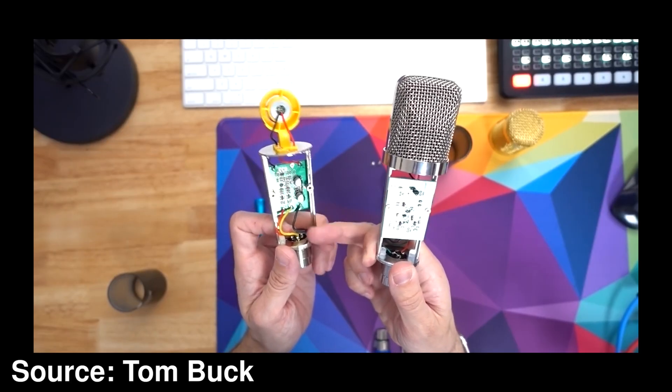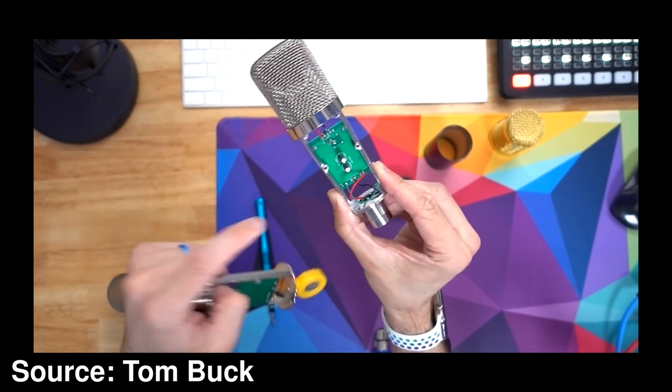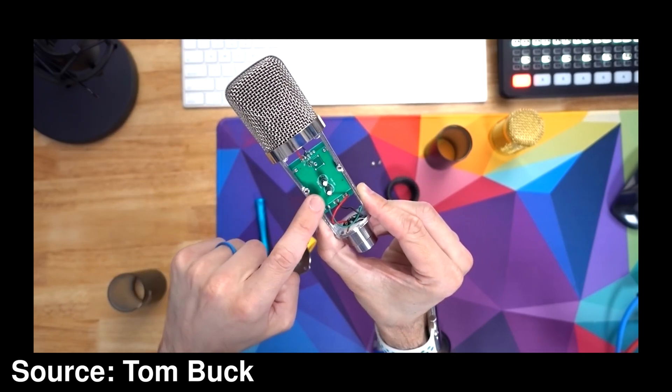The old NW800 has nothing on it, whereas the NW700 has two capacitors — it's definitely not the same microphone, just in a different housing. I tore these down myself; I bought both of these about two weeks ago and they are identical inside, with the internals matching the NW700 from Tom Buck's video.